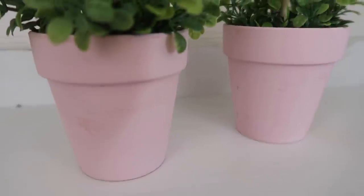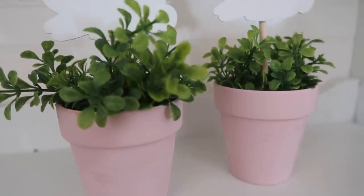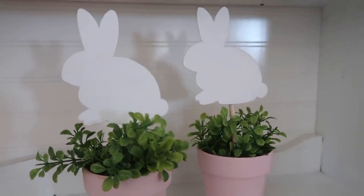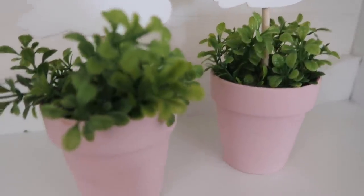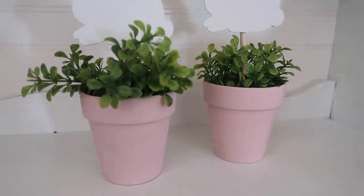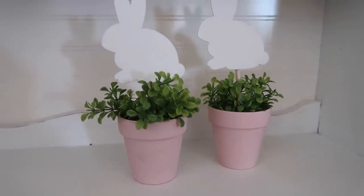I didn't really show a ton of me painting these bunnies because there were six or eight of them total in the package, so I definitely did not want to show every single one. This is just the Waverly Chalk Paint in white and this is what these little topiaries look like when they are all done. They are so stinking cute and this costs about three dollars to make both of these.